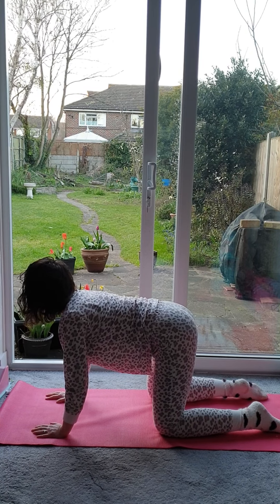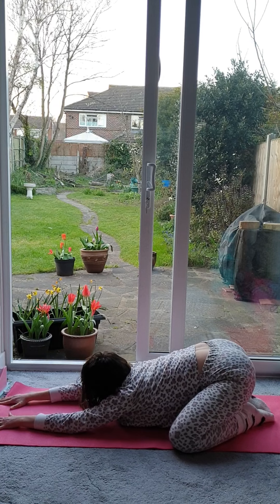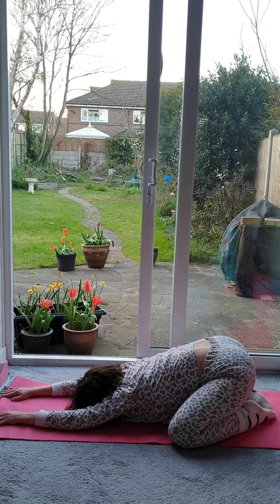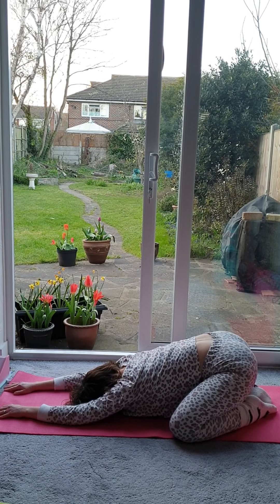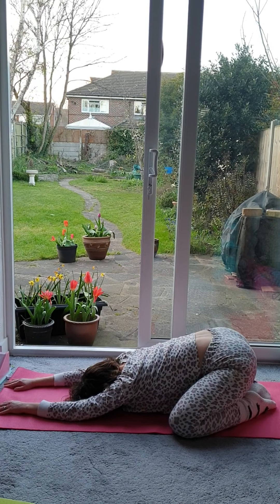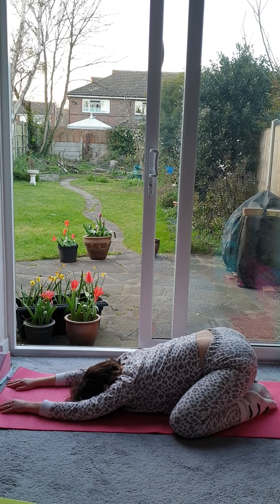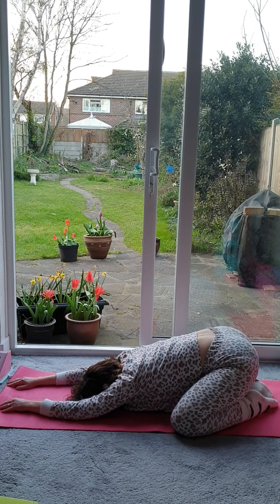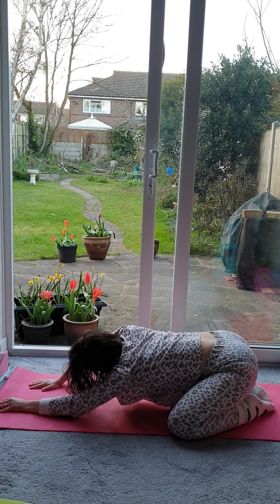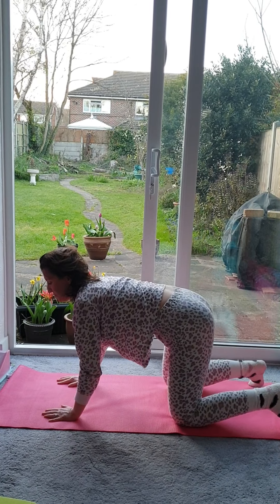Coming back to cat with a flat back. Sit back onto your heels. Take the knees nice and wide apart. Slowly walk the hands forwards, lower the chest, lower the forehead to the mat. Just allow the hips to relax, relax the shoulders. Remembering not to hold the breath, just breathing normally. With each exhalation, letting go of any tension that you're holding onto. Inhale, move the hands slowly back towards you, lifting the head up very slowly, and then coming back into your neutral cat posture.